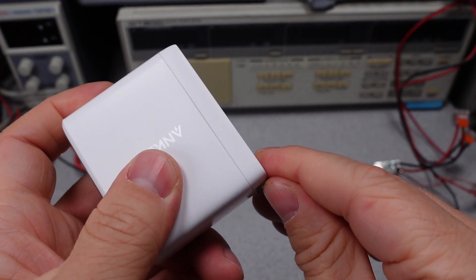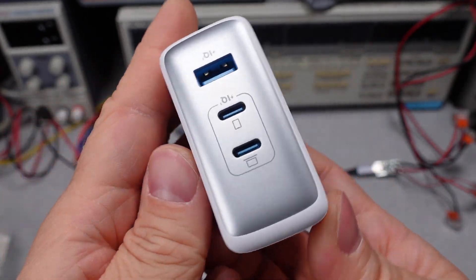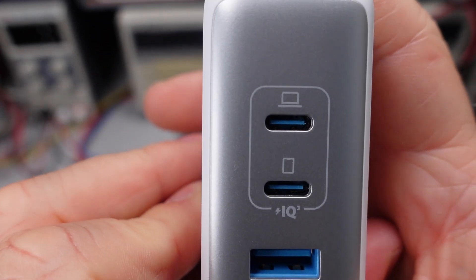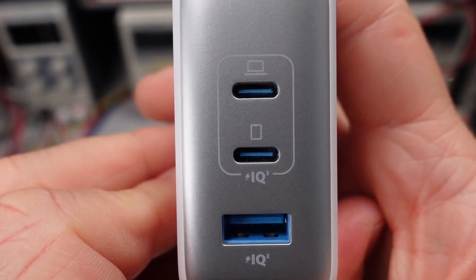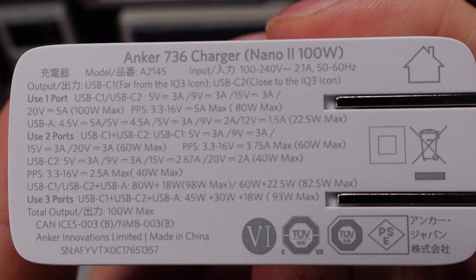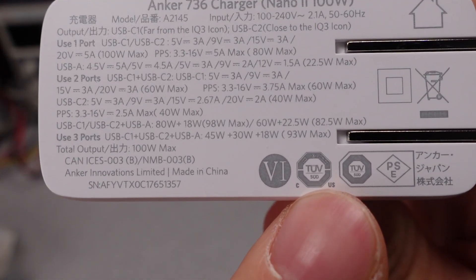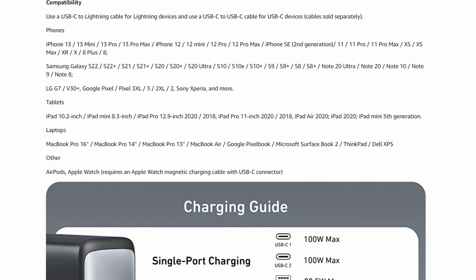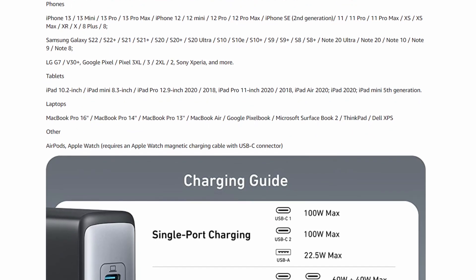Here is the power adapter. We can see the two USB-C ports and a USB-A port. It is a fairly small device, but not overly different than the 100 watt competitors. This device does have a safety listing for the United States and the Canada market through TUV. The adapter is also safety listed for some global markets — this is great to see.